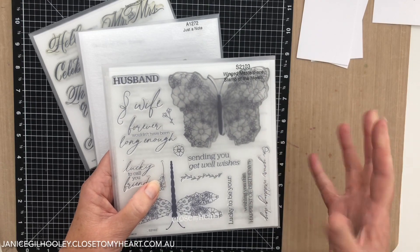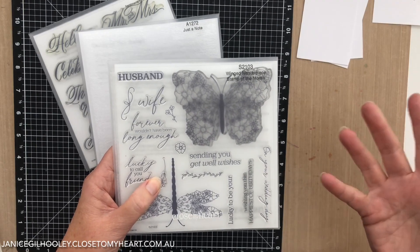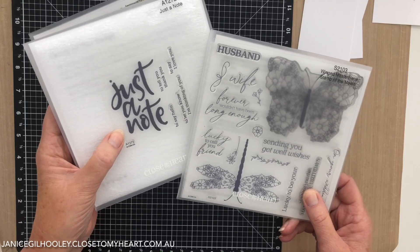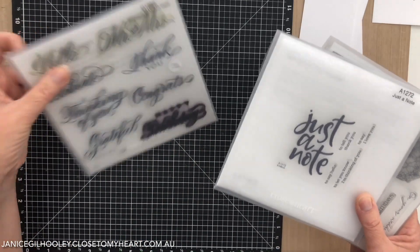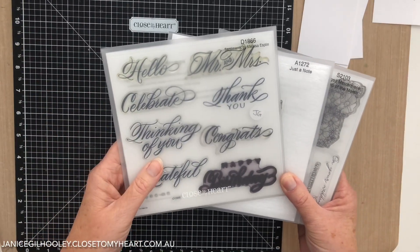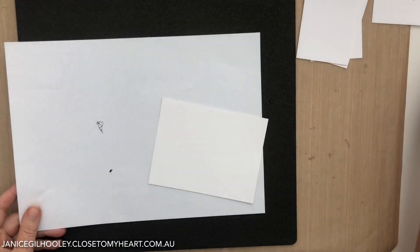I needed to make some thank you cards and I'm making them into note cards so that they're just a one-sided thing, and people I send them to can then reuse them. I'm going to team it with Just a Note, which is out of the March-April seasonal catalogue, and also the Sentiments by Melissa Esplin which is in our core catalogue. Let's get started with the first design.